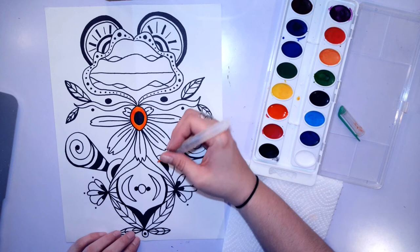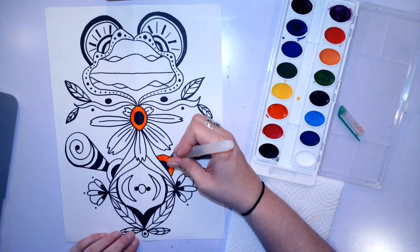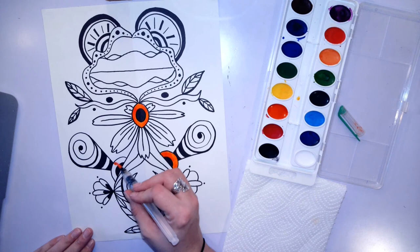When you are painting with watercolor, you don't want to use too much water because it makes it hard to control and it makes your colors not quite as bright. The more water you use, the lighter your colors will be, and the less water you use, the darker and brighter your colors will be.